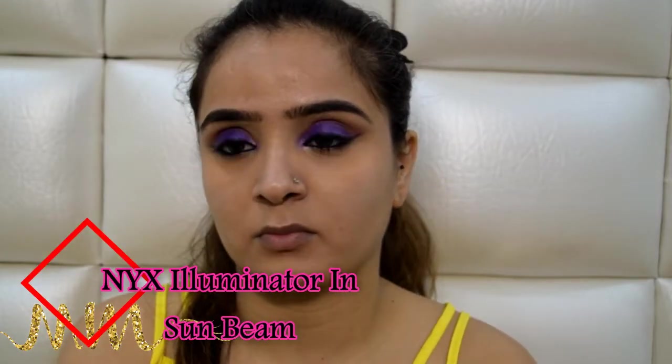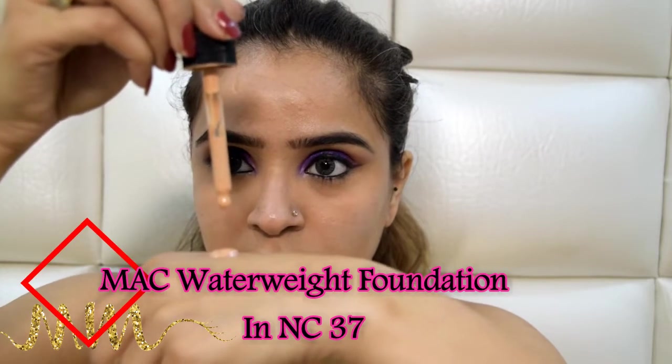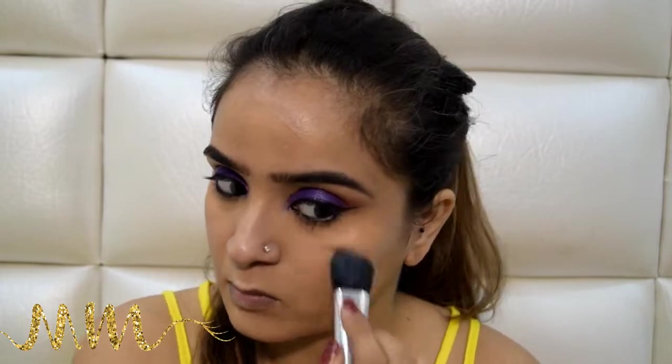I am looking for a glossy finish today, so I will be mixing my foundation with my NYX Liquid Illuminator. The foundation I'm using is MAC Waterweight in the shade NC39. I will mix these two on the back of my hand, because the heat there helps with the mingling of the two products. Then I will generously apply it all over my face and blend it seamlessly.